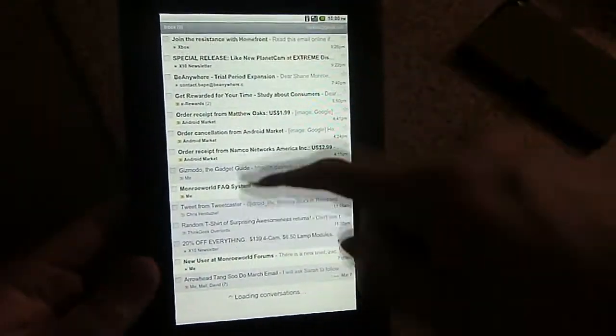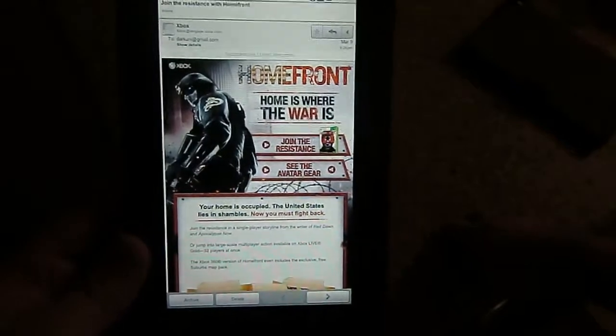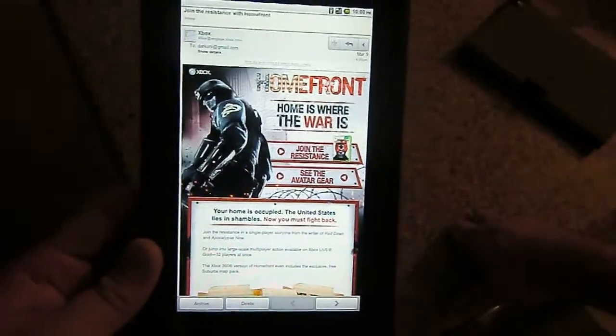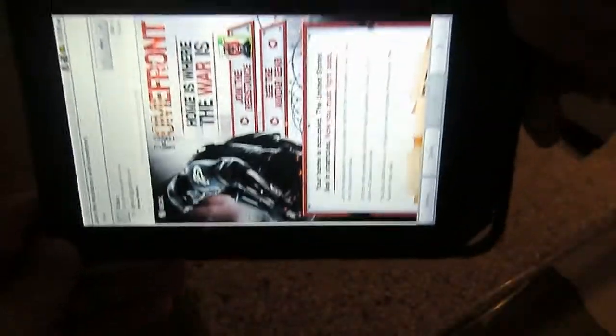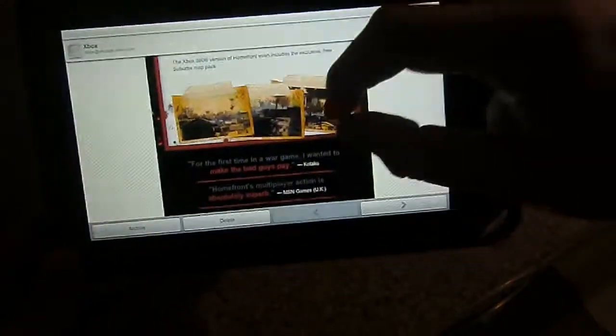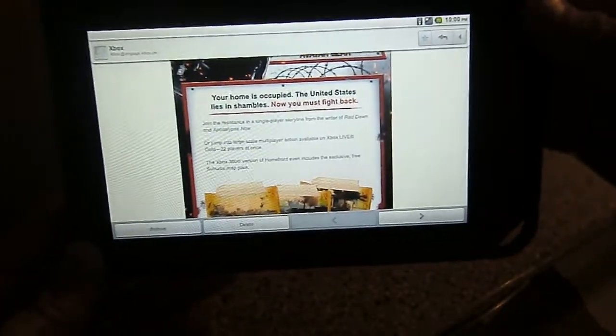Gmail loads conversations, and it should be just as you remember it from other Android devices. Hit one of the emails and it'll bring your email up. Hit show pictures, just like anything else — the thing comes in pretty quick. This is a Wi-Fi device, not 3G, so it's nice and fast. If we rotate to the side, we have our email in a nice clean format. You can't do any zooming in here because it's Gmail, but we'll get to the browser in just a minute.